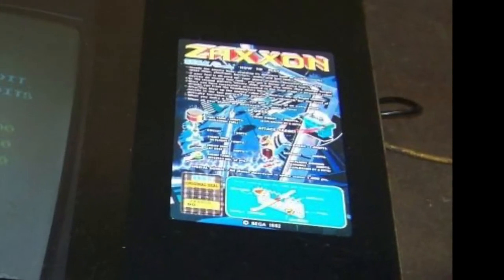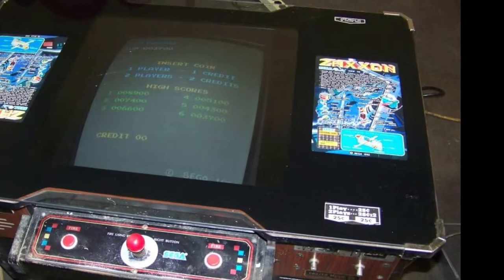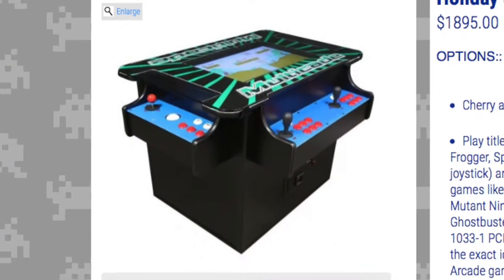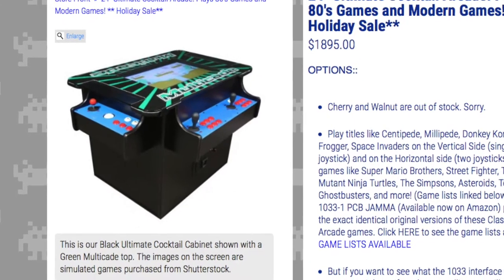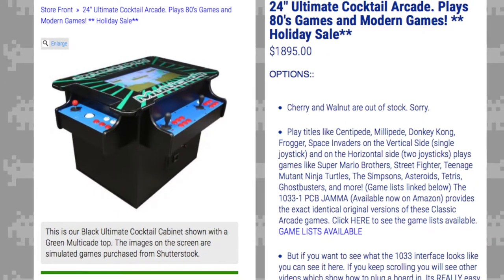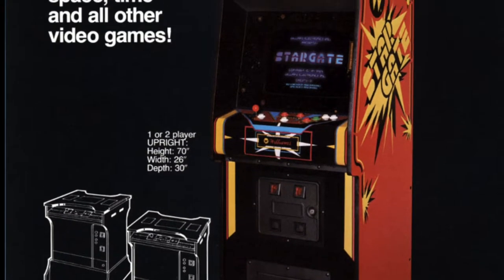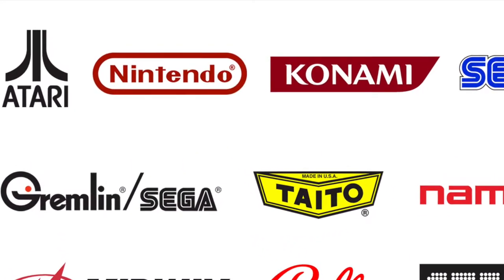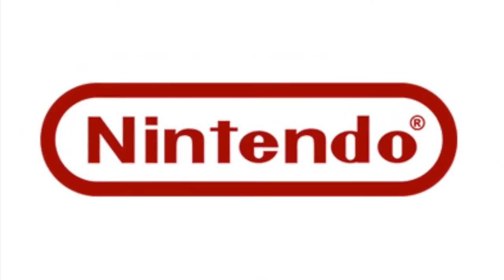There was a Zaxxon cocktail cabinet in my local Pizza Hut that I was absolutely obsessed with while growing up in the 1990s. Unfortunately, cocktail cabinet popularity has since waned and they are typically sold for home and private use today. Back in their heyday during the golden age of arcades in the 1980s, they were typically released alongside their upright counterpart and many prominent companies were hopping on the bandwagon.